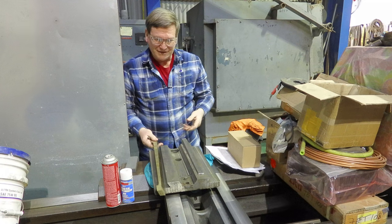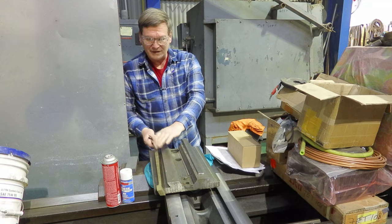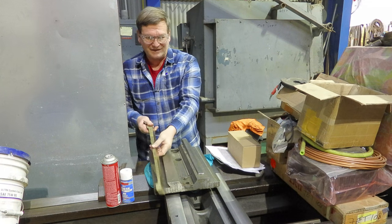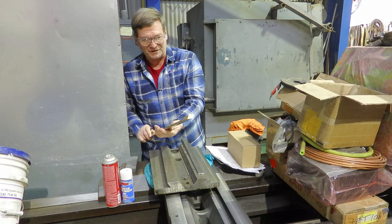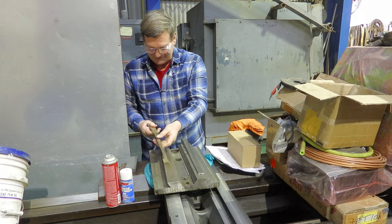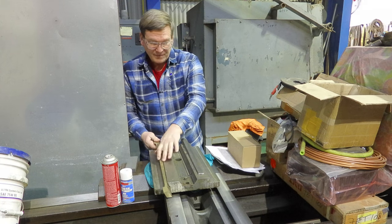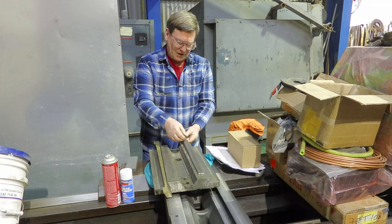Unfortunately we did the milling before we were taking videos, but there are some tricks to that setup. If we go to mill another set we'll write that stuff down on video. Anyway, this one locks in with a screw — and that's how that one works.